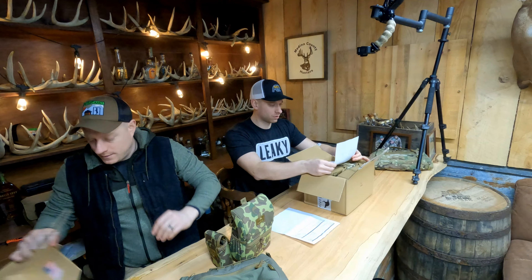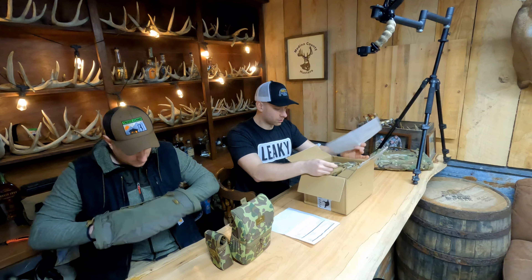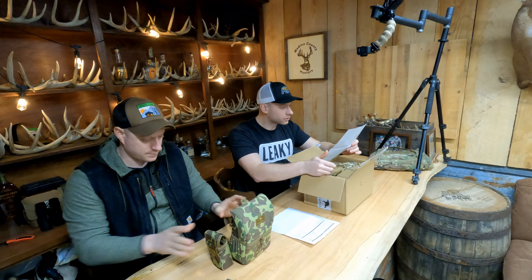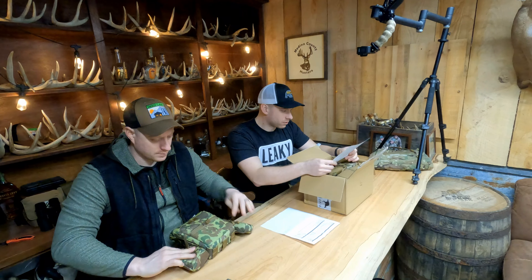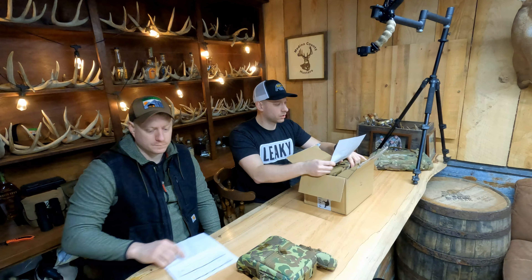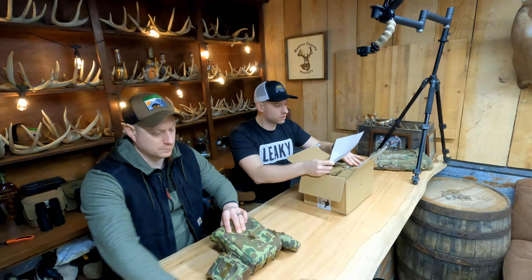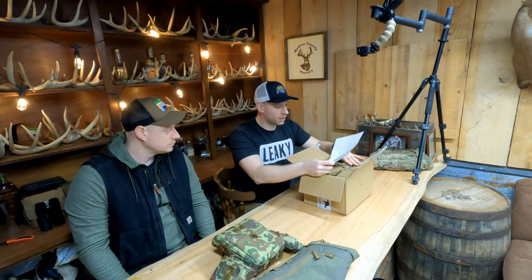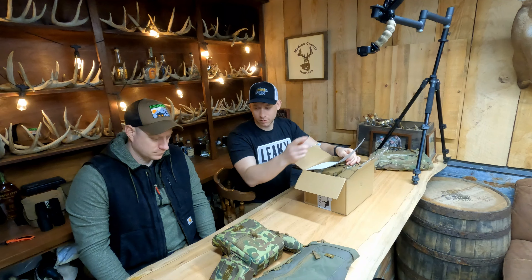I'm going to open this one before we go over anything. This is Luke and Ethan's stuff. We have a Coyote Brown zippered pouch small, a Coyote Brown rangefinder pouch small, an enclosed binocular pack in Coyote Brown — so he's got a full Coyote Brown setup. And then we have a full setup in the frogskin arid camo. So that's the tropical, this is the arid.